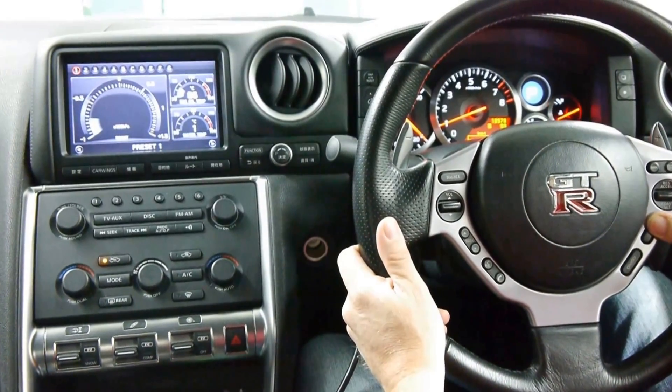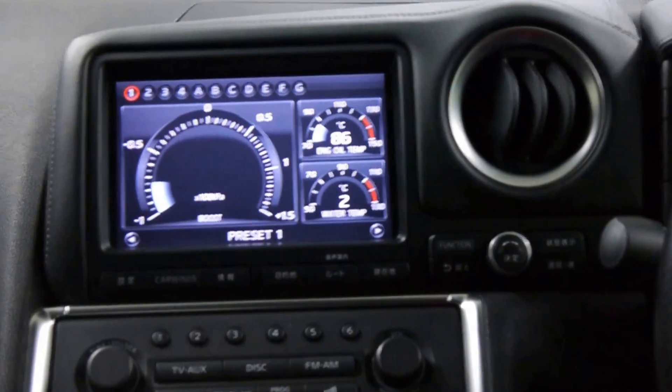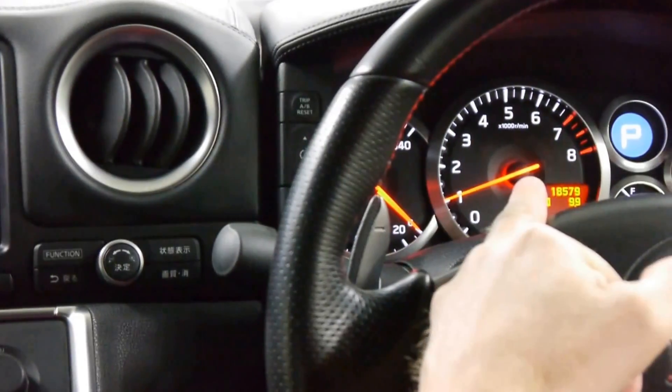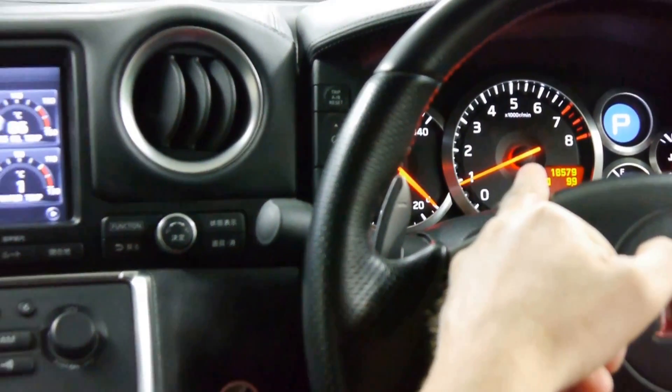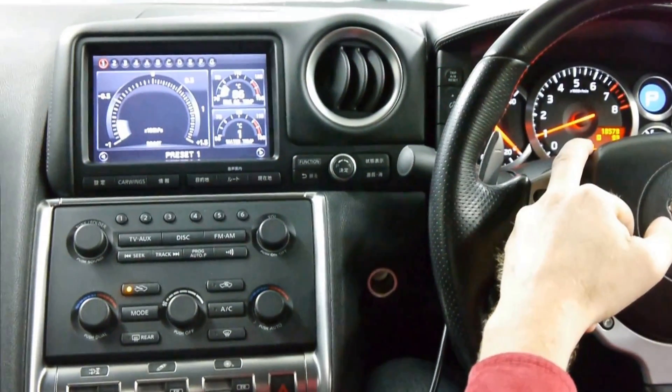We're currently in map switch mode 1, indicated here on the coolant tank and indicated here on the rev counter. We're going to keep it in mode 1 and go into launch mode using the RaceROM launch controller.